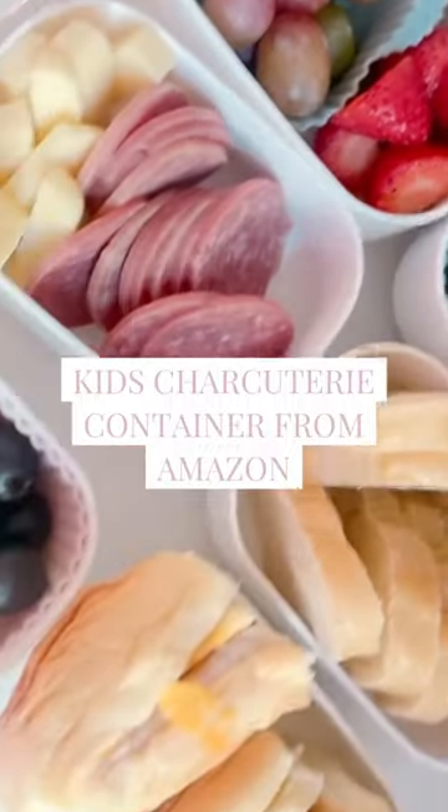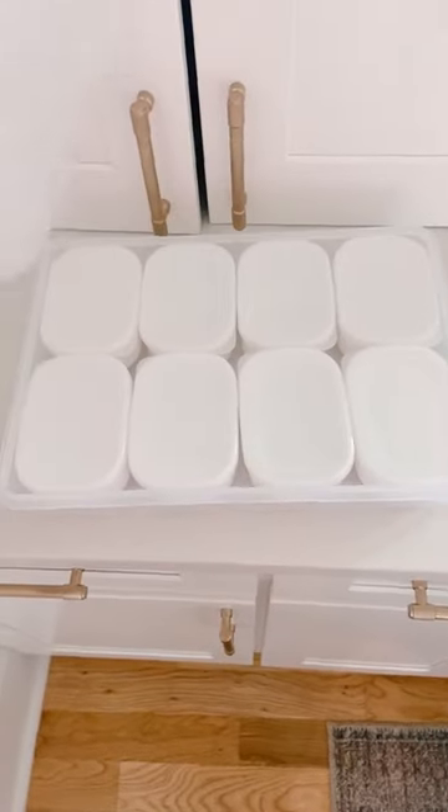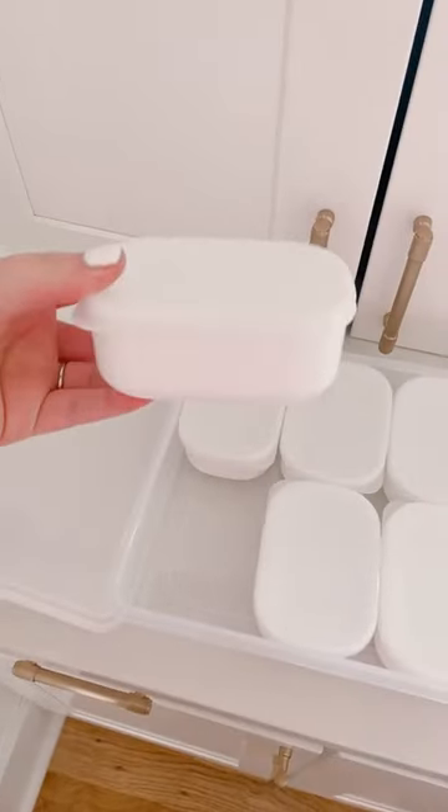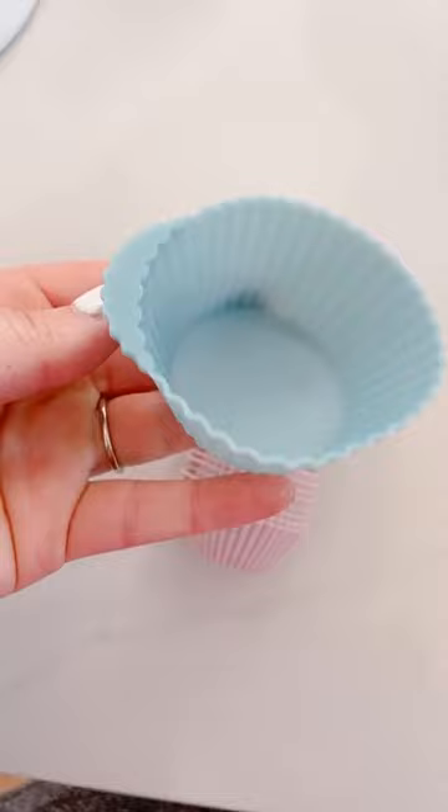This container from Amazon is perfect for kids' charcuterie boards. We love doing a charcuterie night with our kids, but they don't like their foods touching. This lidded container has eight separate lidded containers inside to separate all the food. I then use these silicone muffin tins if I need to separate one container further. It's been perfect for our kids.